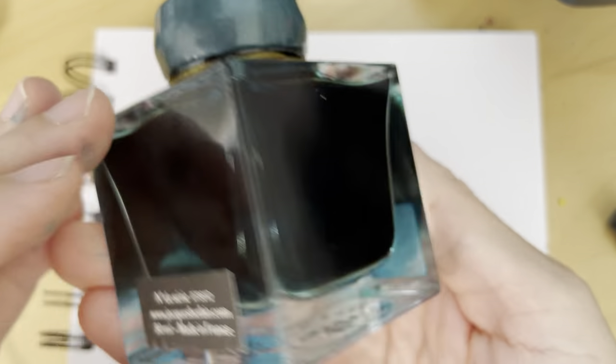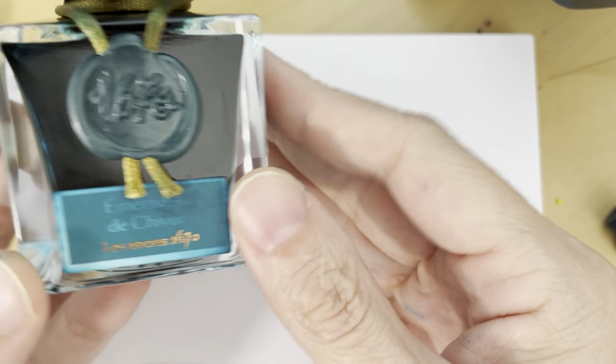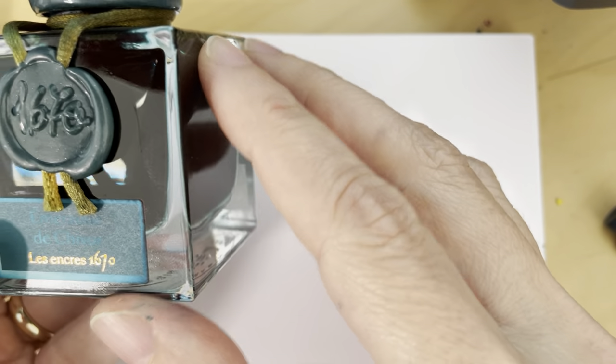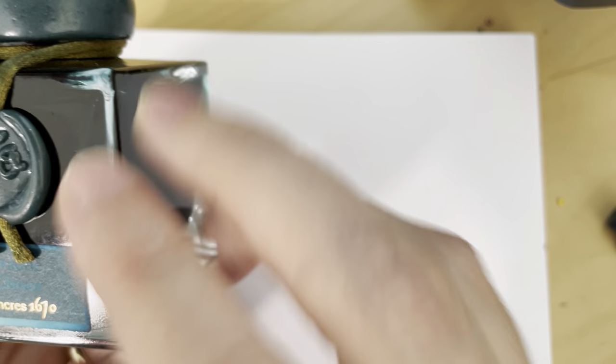Hello friends! We return with another ink review, this time of a French ink — and in fact the very first ink I was ever interested in that got me into ink as a medium again as an adult. That is this Jacques Herbin.